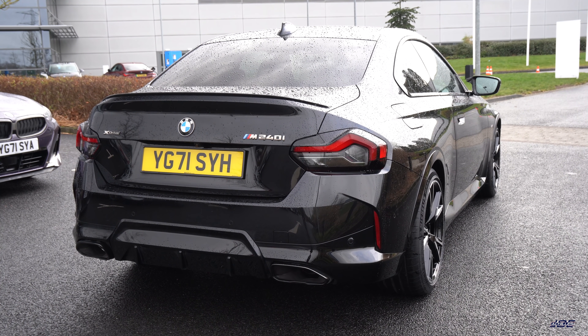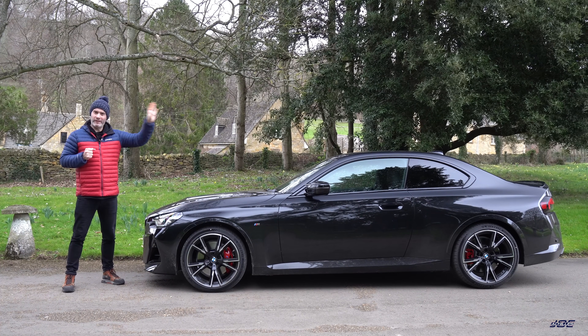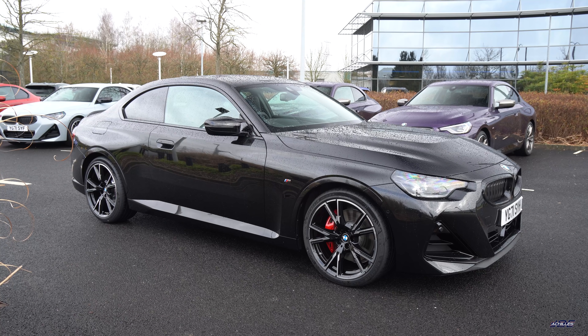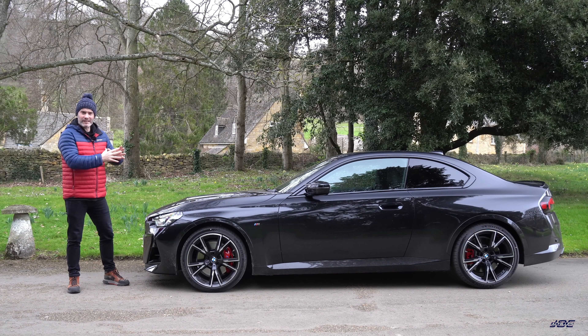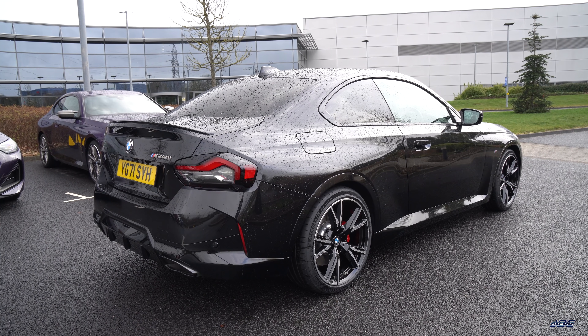I've actually purposely chosen this car which is the only black one out of all of the press cars. There's a couple of the Thunder Knight purples like the car I had out in Germany and there's a couple of Brooklyn greys which look really good. I've never seen the new 2 Series in black before but I think it really suits it — it accentuates all the aggressive features it has.